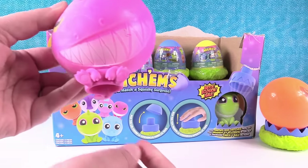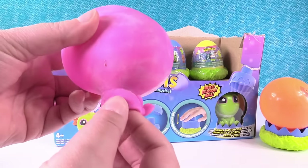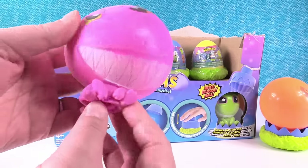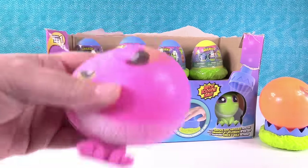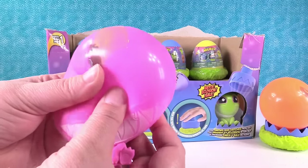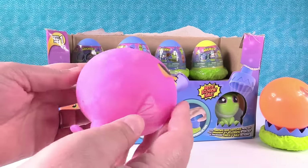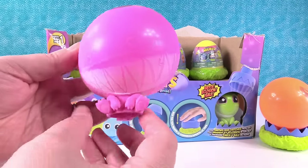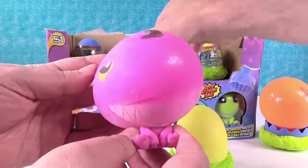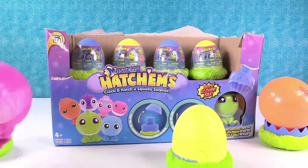It looks like he has the same body as the other one — they might all have this same body shape. You can hear all that liquid in there and they are squishy. It's a lot of fun. And once these shrink down, they squish even more. Look at how silly he looks — hey guys, do you like my cheesy grin?